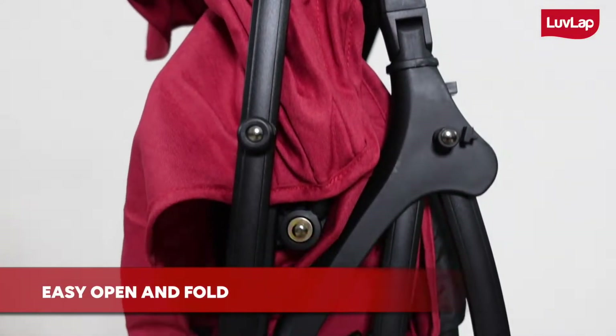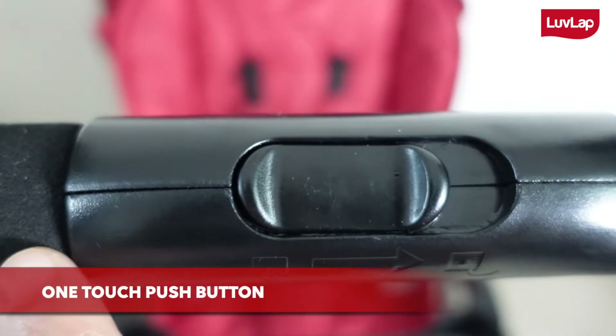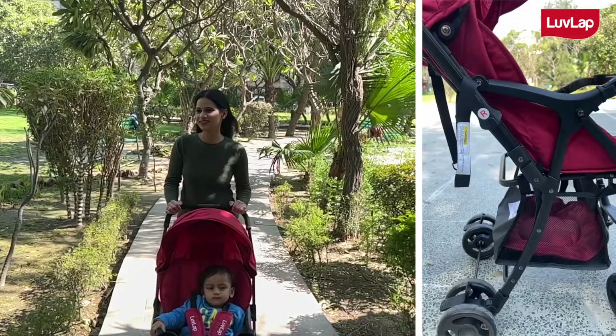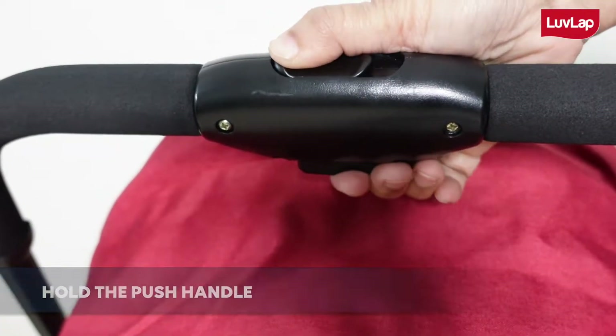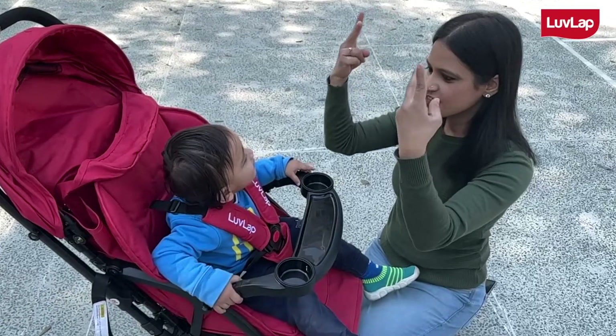It is very easy to open and fold this stroller with just one touch push button. In order to open this stroller, hold the push handle, push up the handle and then press the seat down. And in order to fold this stroller,